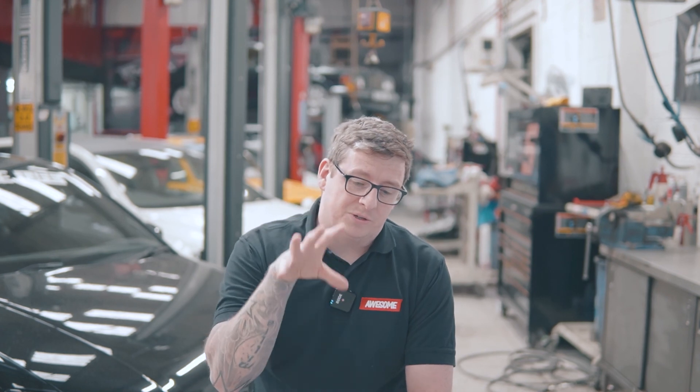Thanks for tuning in on the channel again. We're really excited and can't wait to bring you content of us out driving the cars and making them go fast, but unfortunately this is pretty much all we're stuck with at the moment. We're just trying to feed you with content to make your lockdown a little bit easier — just hope you guys are all staying safe out there. If there's anything you want us to talk about, we'll look at every comment and consider making those videos for you. In the description we'll do a write-up of some of the things we've discussed in the video — a few useful tips. Thanks for tuning in.